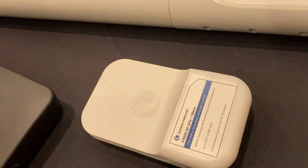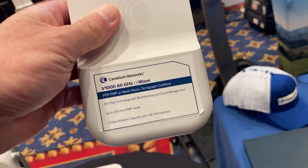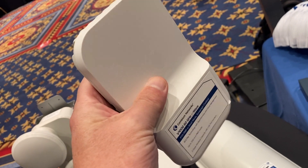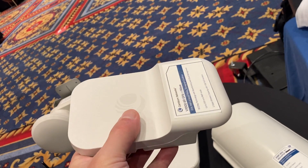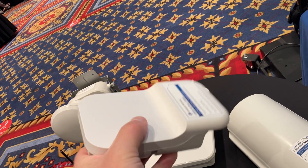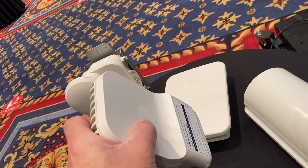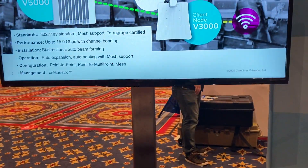We actually have a V1000 here so you can see the form factor. It is really small and compact. One thing to note about CNWave is that all the radios support beamforming, which really makes installation a lot easier. The V1000 has a beamforming scanning range of about 30 degrees, and as long as you get it pretty well within that range, the beamforming will take over and help optimize that link.